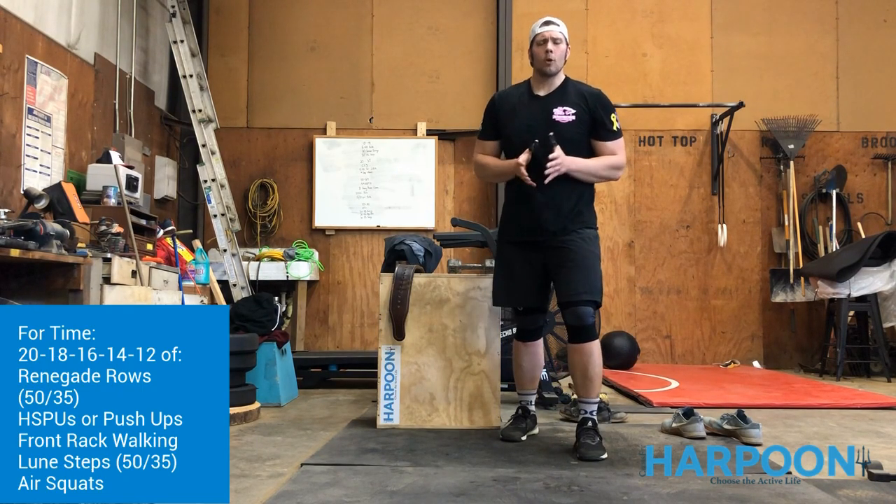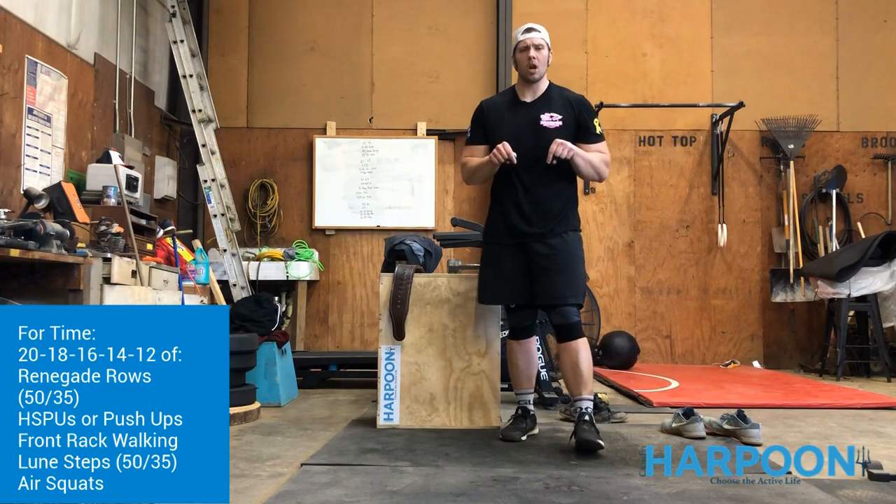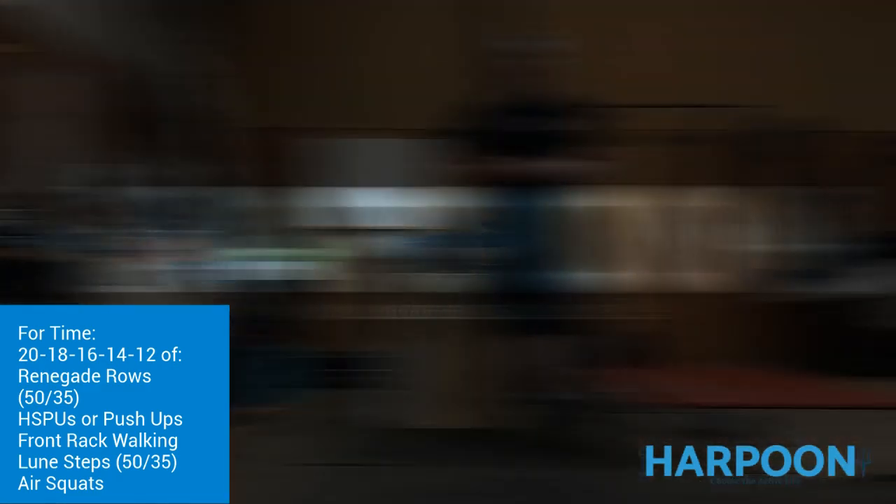Hit this one with some good intensity, guys. Any questions, comments, or concerns, let us know in the comments below or reach out to us privately. Hope you guys are doing well — see you next week.